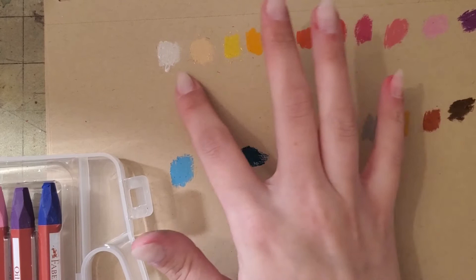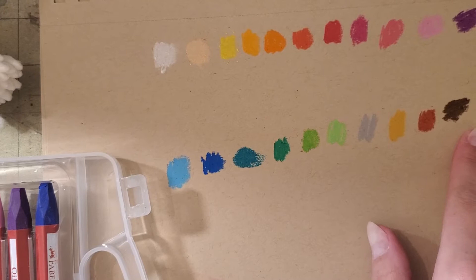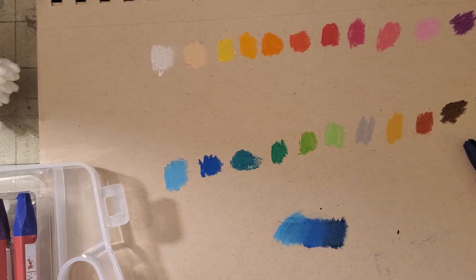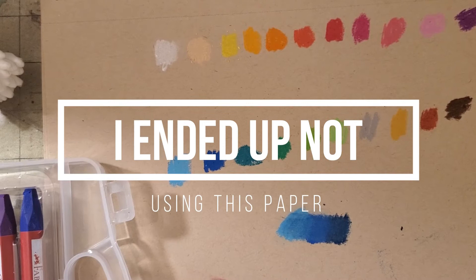I do want to attempt some blending. I'm going to take this one, this one, and this one, and attempt a close blend. That wasn't too bad. Let's try a blend that isn't as easy — let's do pink to blue. That wasn't too bad either.